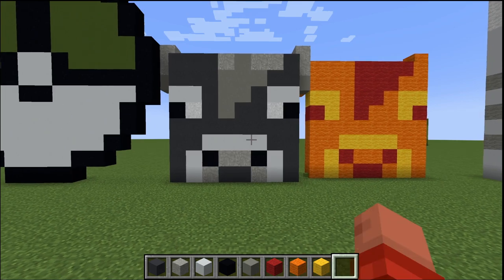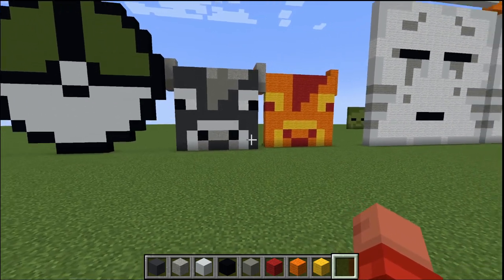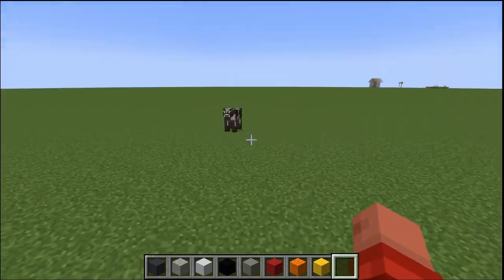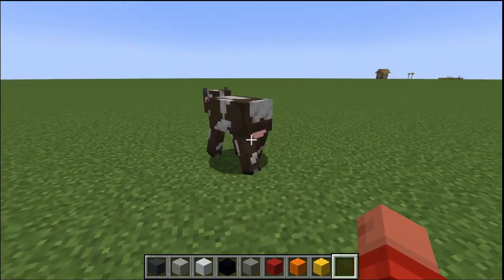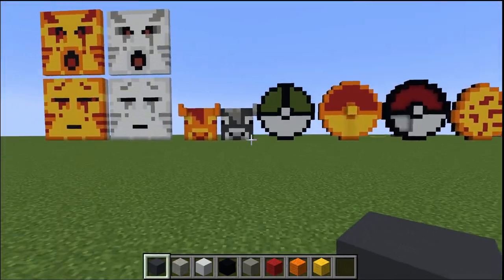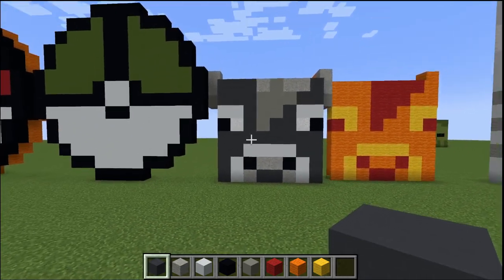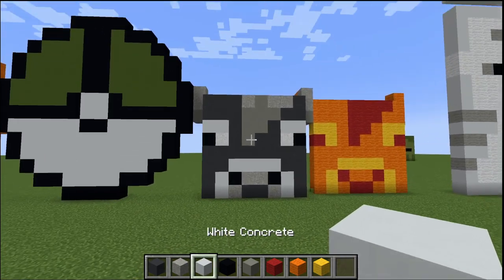Today we're going to be showing you how to make this Minecraft cow head. I saw a few online but they were the old style with the bowl and the brown color, which I don't think represents it well. If you look at it, it's more of a grayer color — there's a hint of brown but it's almost like two colors meshed. For this you're going to use gray concrete, light gray concrete, white concrete, and black concrete.